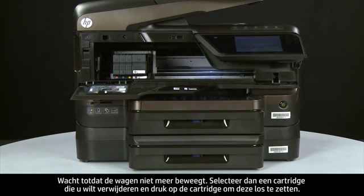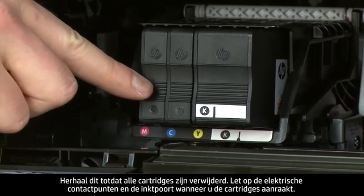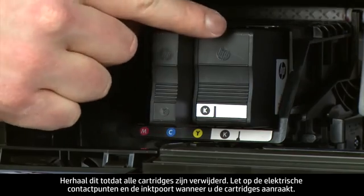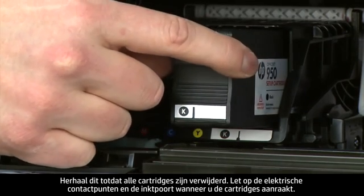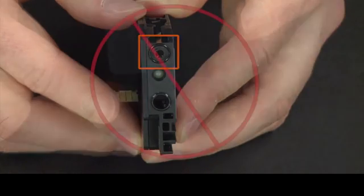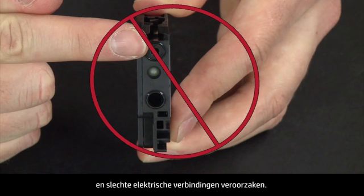Select a cartridge to remove and push in on the cartridge to release it, then pull it straight out. Repeat until all cartridges are removed. When handling the cartridges, be aware of the electrical contacts and ink port — be careful not to touch them, as doing so can cause clogs, ink failure, and poor electrical connections.